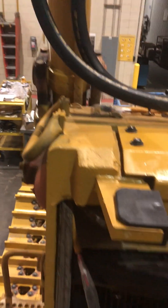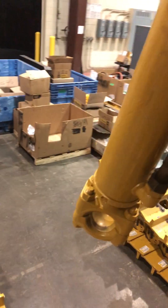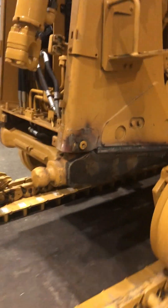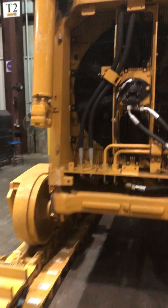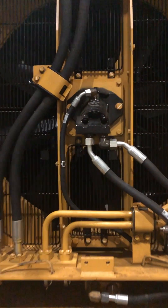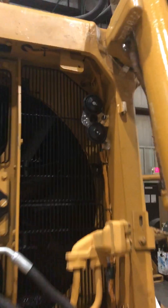There's the new hoses for your voice cylinders — those have been repacked. Fan motor. There's your horns.